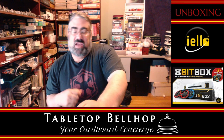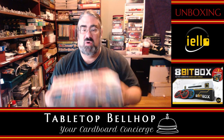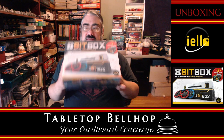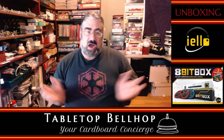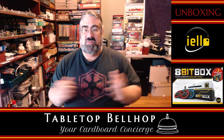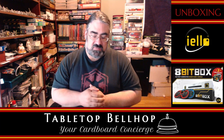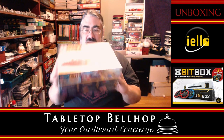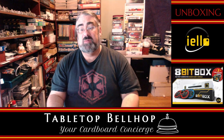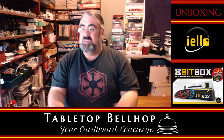At Tabletop Bellhop, we answer your game and game night questions. Tonight, we are going to answer the question: what is in this box? Welcome to the Cardboard Coat Check, our board game unboxing video series. Today, I'm going to be unboxing a few different games that I got at Origins Game Fair, one of which is the 8-bit box, which ELO Games was kind enough to give me a copy of to review — this being the first part of it.